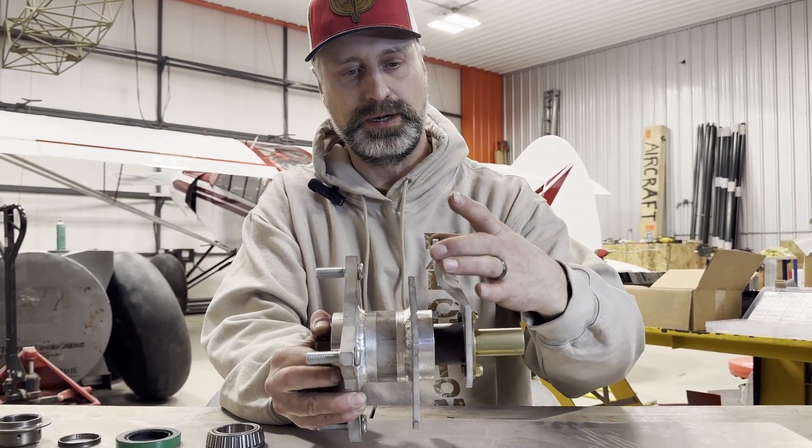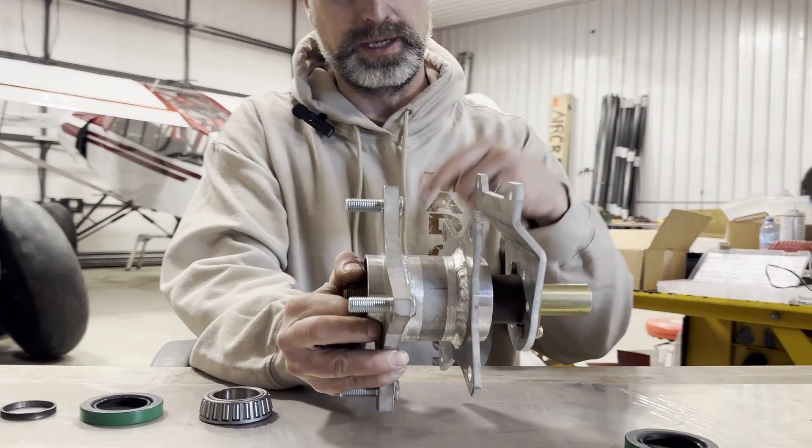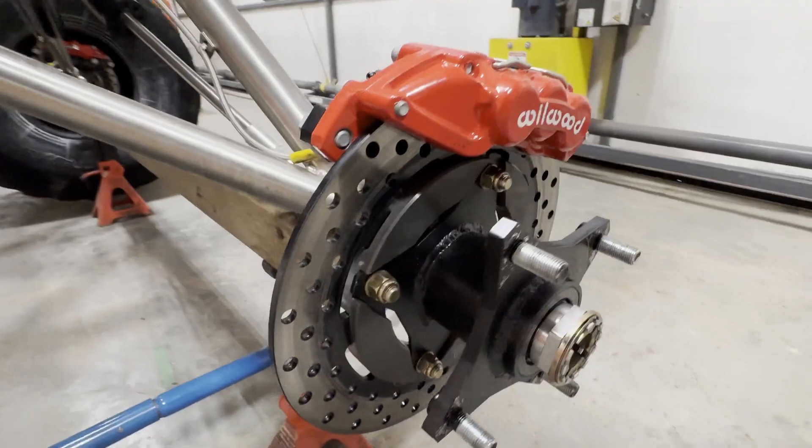A Polaris Razor caliper will mount right on here to a stock Polaris Razor disc. Or you can go with the Wilwood upgrade — it's a six-piston caliper.